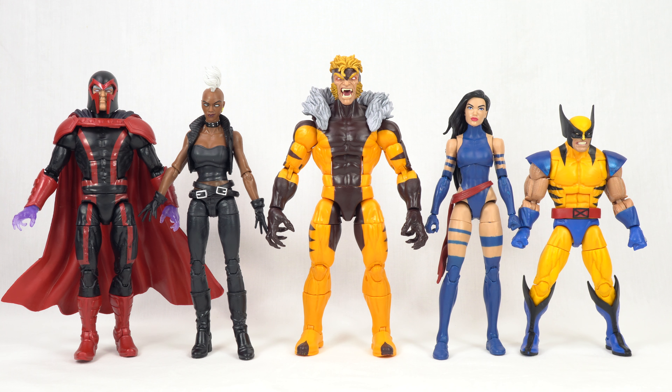Here he is compared to the rest of the figures in this wave that I've reviewed so far: Psylocke, Sabretooth, Storm, and Magneto.